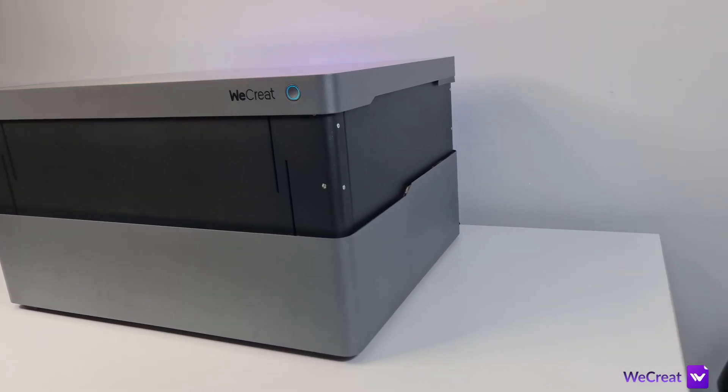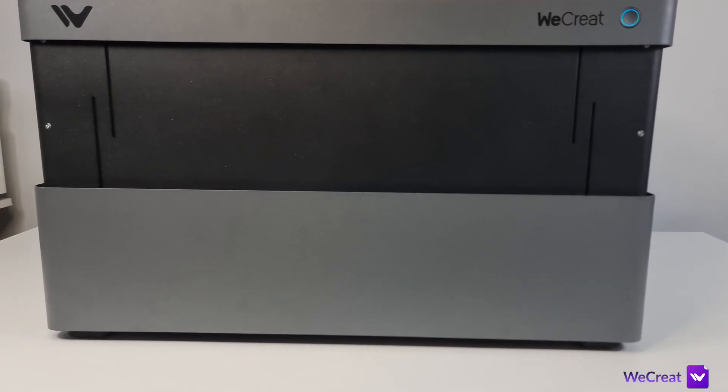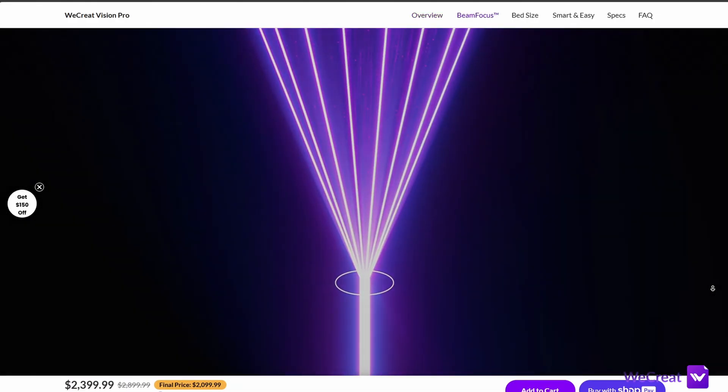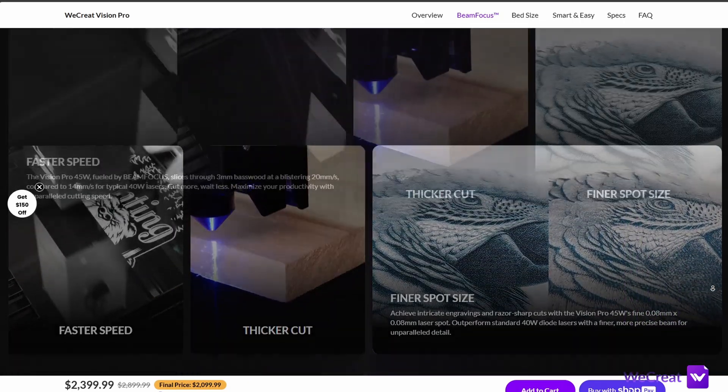The machine is packed with a bunch of interesting features including air assist with onboard control, an enclosure with an extraction system, an alignment camera, an automated focusing system, and for those that care about offline control you also get a mobile app for your smartphone.